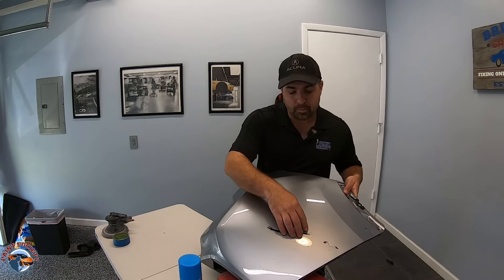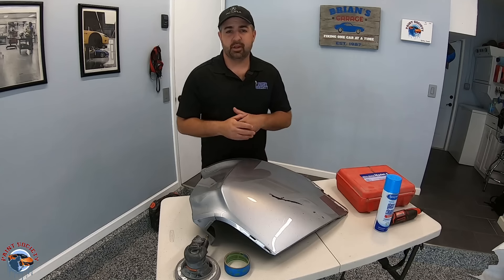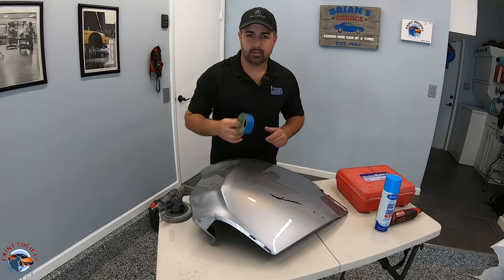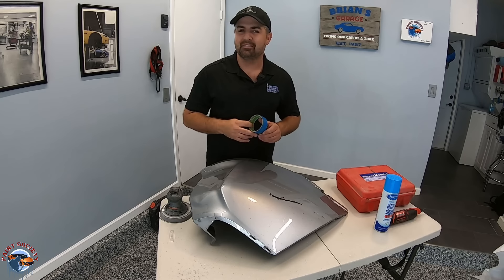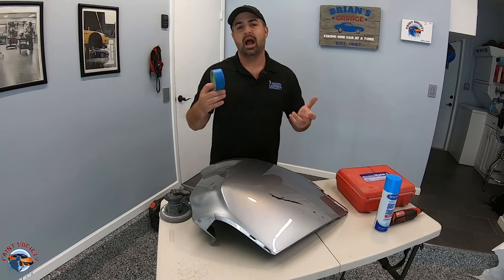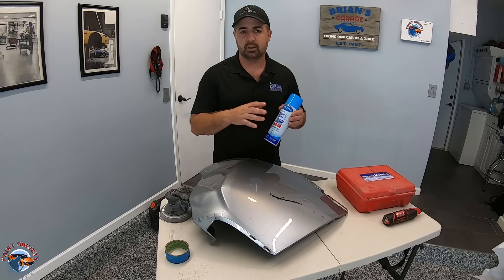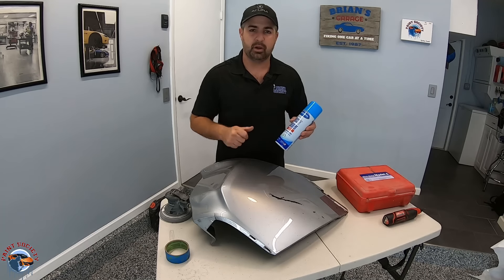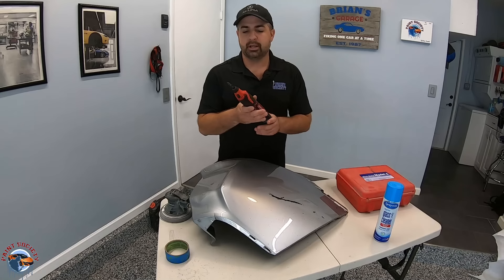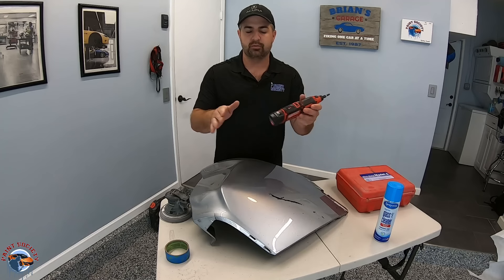Today in this episode we're going to be using our plastic welder to repair this crack. Some of the equipment you'll see us use today: we have our sander, we have 180 grit, we also have tape. Now we don't have aluminum tape, which we should probably have — you want to make sure you're using aluminum tape when doing plastic welding. We also have some basic glass cleaner to make sure the area we're cleaning is clean. And you're going to want to get yourself a dremel with a teardrop bit — this is going to help you when we go to v-groove out the crack.